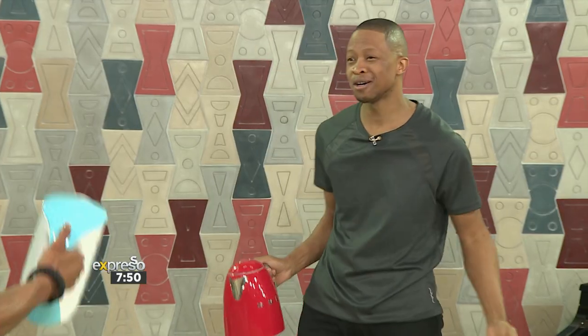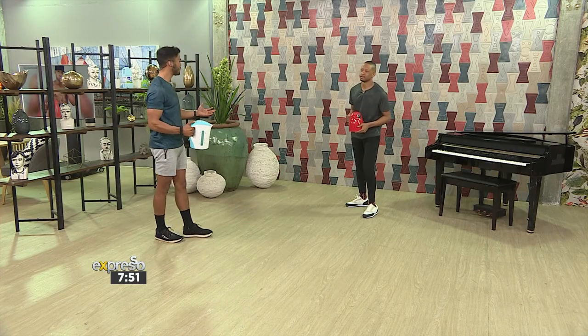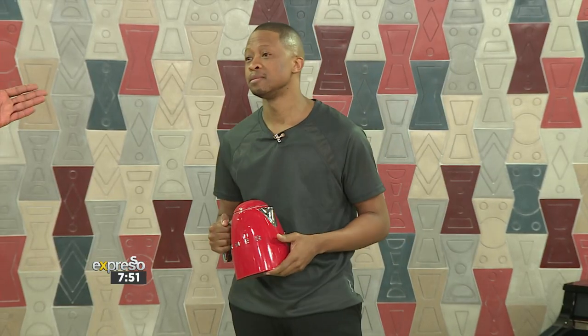Mr. Smeg, this is cool man, I've never trained with a kettle before. Is this something that you do often? I mean, training in general — clearly by the way you look, this is something you do often, right? Yes, I do it three times a week.